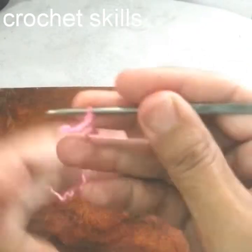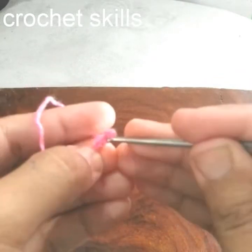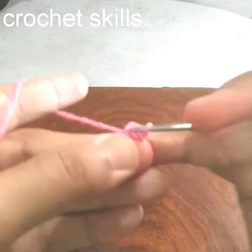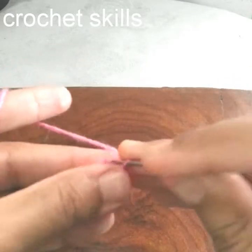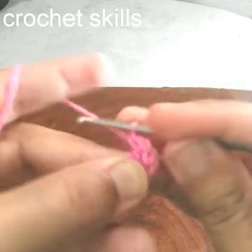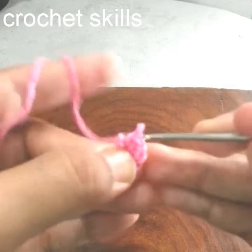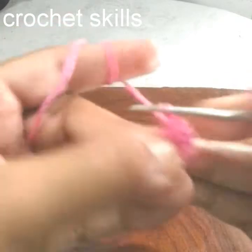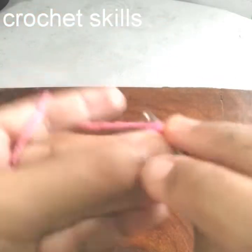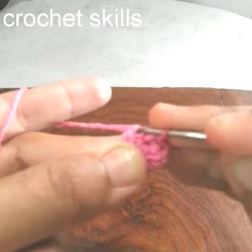We will start with a slip knot, chain 2, and into the second chain from the hook I will work 10 single crochets: 1, 2, 3, 4, 5, 6, 7, 8, 9, and 10. Then make a slip stitch into the first stitch.